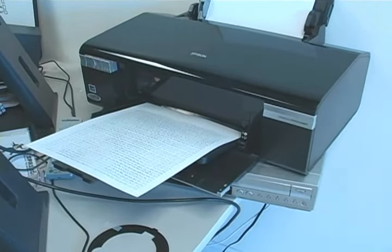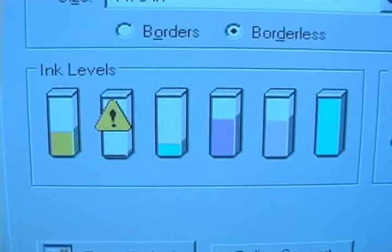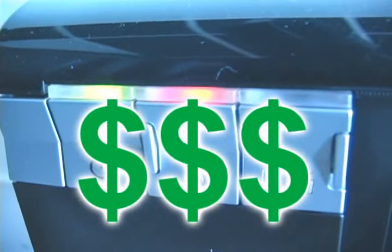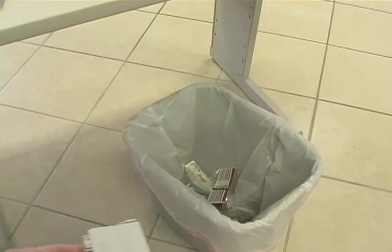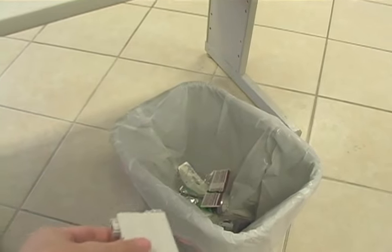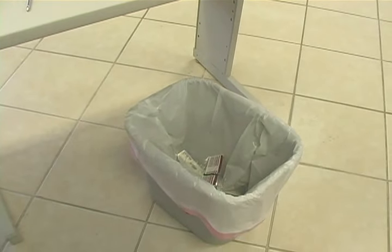Does it seem like you're always running out of printer ink? Don't you hate it when you see that low ink symbol? It means you have to go out and buy another expensive ink cartridge. But wait, before you throw that ink cartridge away, here's a big secret that I guarantee the ink companies don't want you to know.